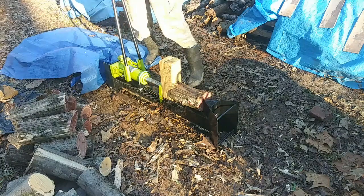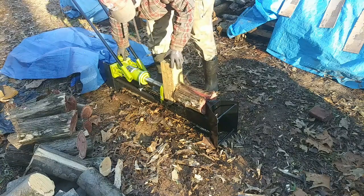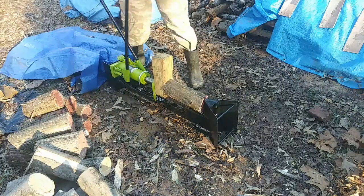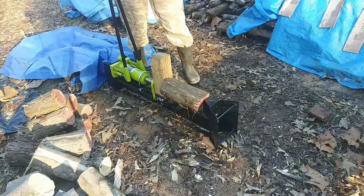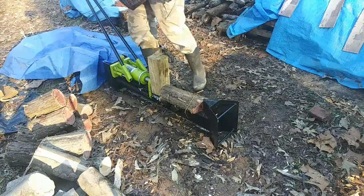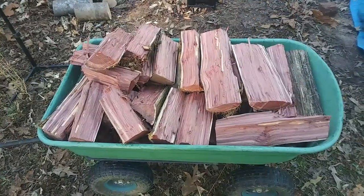Look at all that wood, and that is just the cedar. I'm going to cut up the rest on another day, and that day is going to be tomorrow — it's going to be sunny. It's not going to be warm, but it's going to be sunny. So I'm going to take care of the rest of that wood tomorrow. Tonight I'm going to enjoy a lovely fire. So that's all I got for you guys today. See you in the next video.